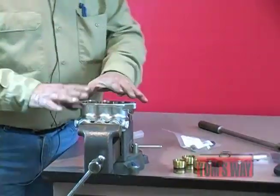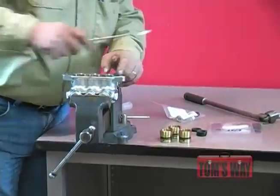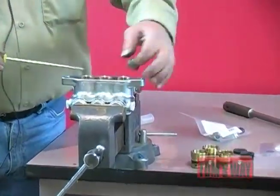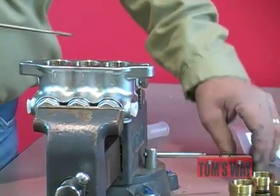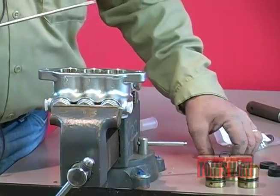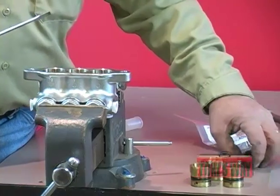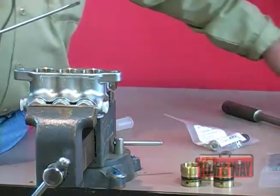If you look down inside of the head, you're going to find the high pressure seals. Same thing — put a screwdriver in, grab a hold of the side of the seal, and just pop. I removed all the seals at one time. That way they're all out and I'm not worried about putting old seals back in.